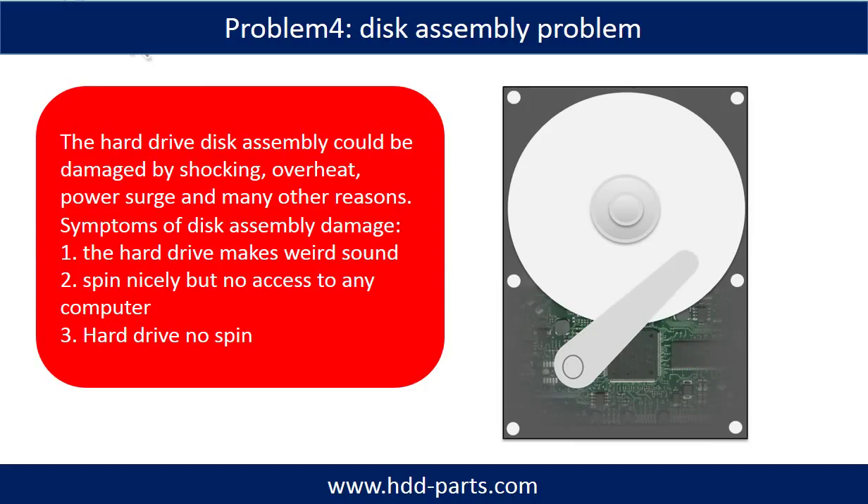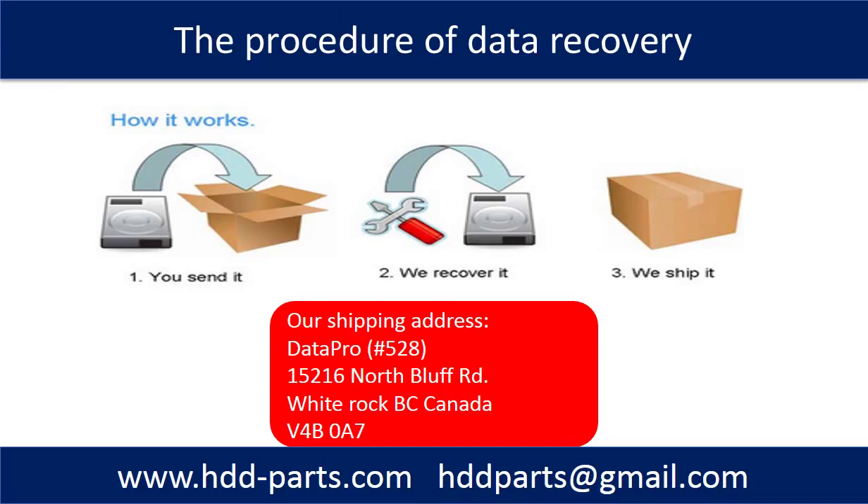If the hard drive disk assembly is damaged, we can do disk data recovery to recover the data from the disks. The common symptoms of hard drive disk assembly failure are: 1. Hard drive makes a weird sound. 2. Spins normally but no access on any computer. 3. Hard drive does not spin.